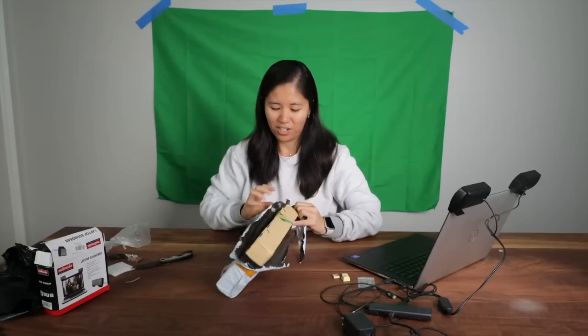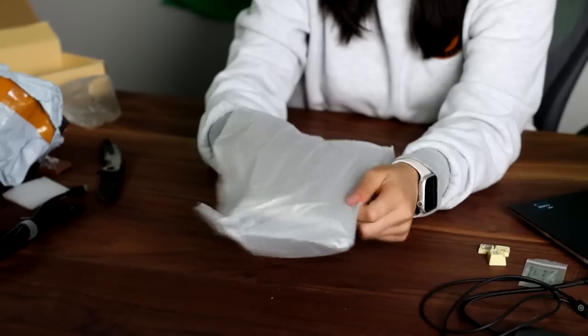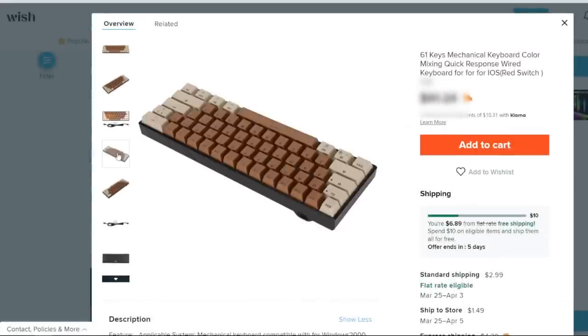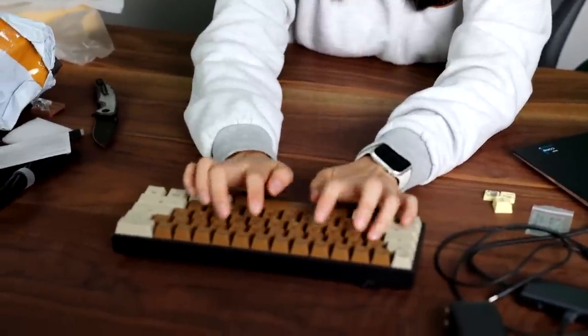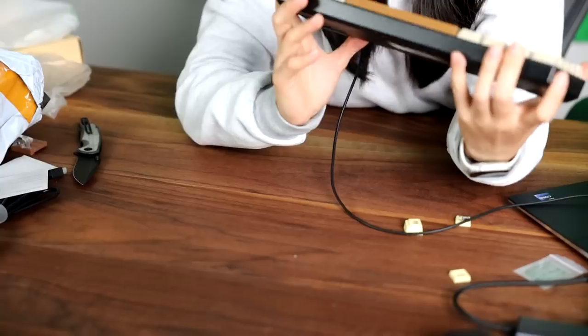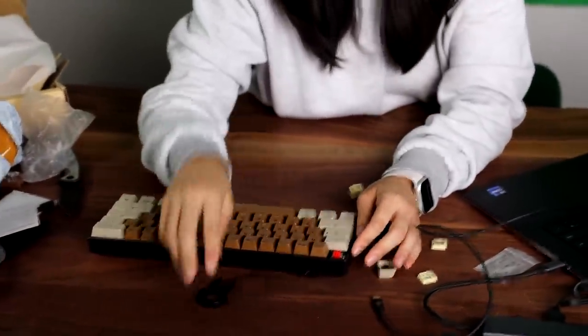No damaged boxes — good sign so far. It says QC pass, mini game keyboard. USB-C cable and a very brown-looking keyboard. Ultra plastic, ultra lightweight. It's not a clicky switch — I think it's a tactile switch with rattly stabilizers. It does have RGB, though you can barely see it since the keycaps aren't shine-through. This was 41 dollars — you can get better for less.